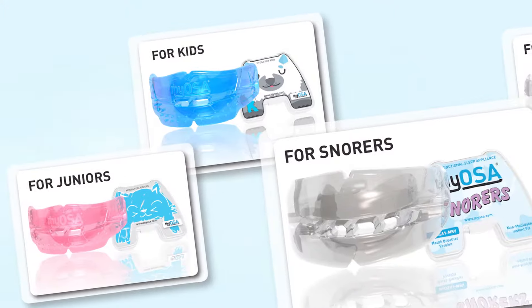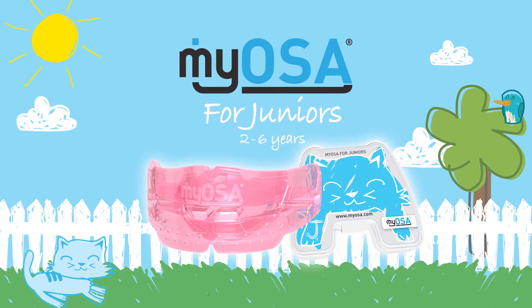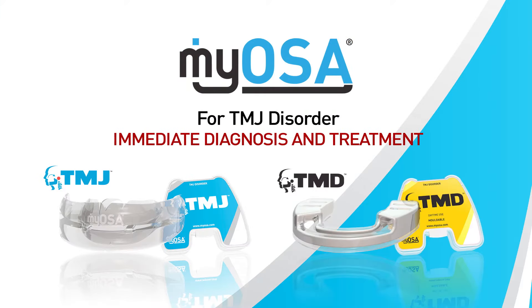The range includes appliances to suit sleep disorder breathing patients from as young as two years old through to adults, as well as specialty appliances targeted at TMJ disorder and bruxing.